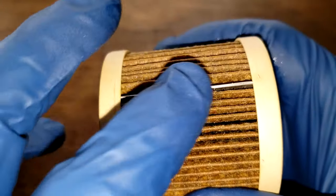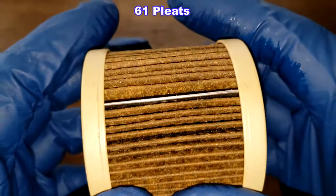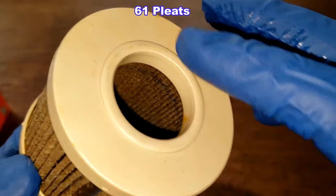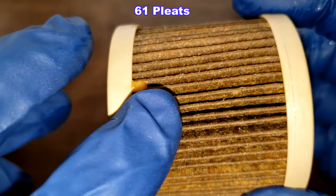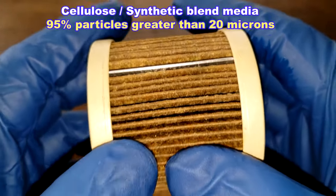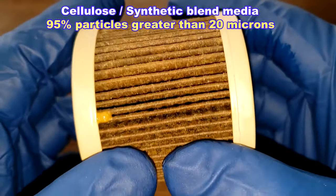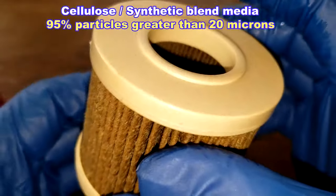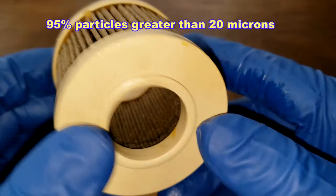We got a metal crimp seam, and I counted 61 pleats. They're nicely spaced. They got nice metal end caps here, with just a little bit of glue right there. This is a Cellulose Synthetic Blend Media, with a micron rating of 95% for particles greater than 20 microns. This all looks pretty nice — a nice looking filter.